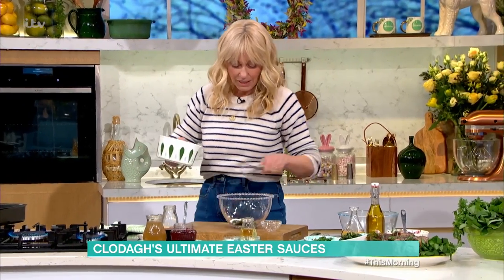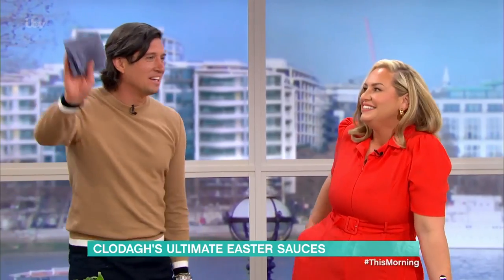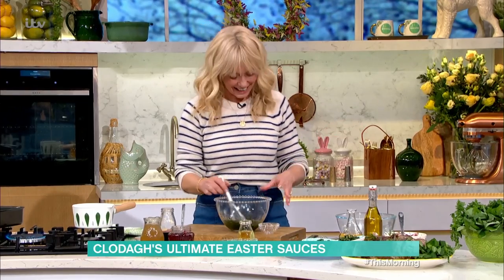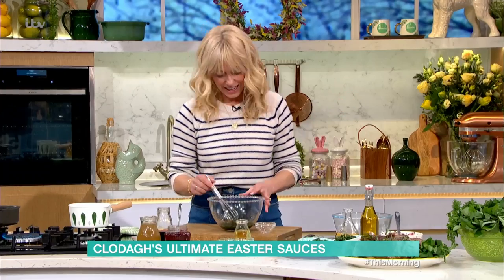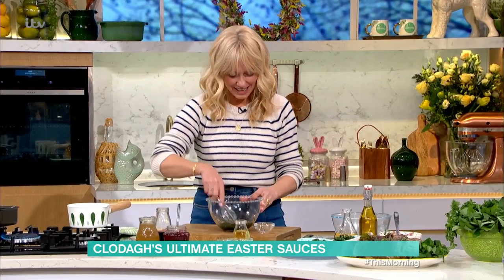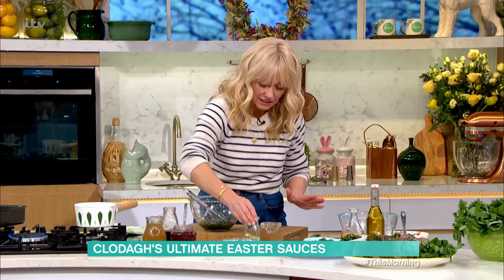You put in castor sugar - that's to sweeten it - and then you pour boiling water over. The boiling water and the castor sugar create a sugar syrup. Then I've got fresh mint in there, a little sea salt to season it and bring out the flavor of the mint. When it's all cooled down, you put in your vinegar and let it infuse for 15 minutes.